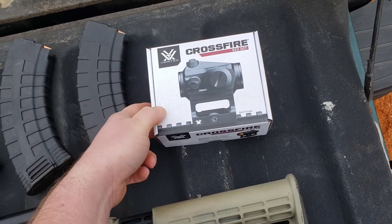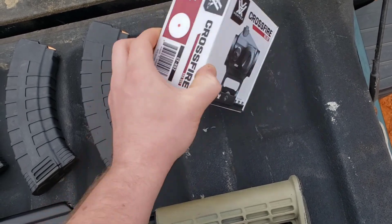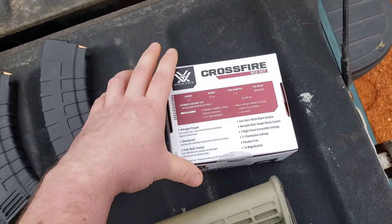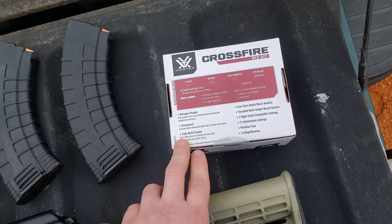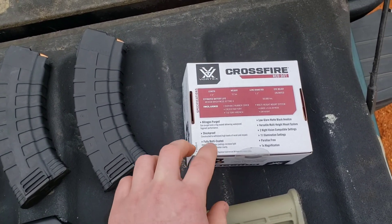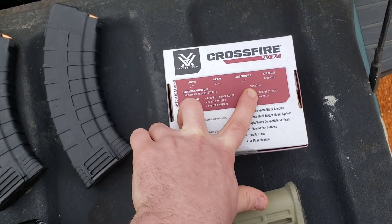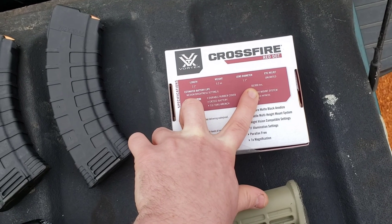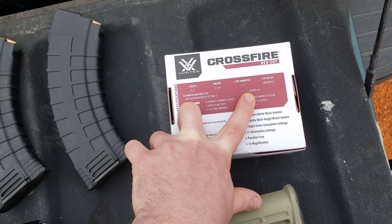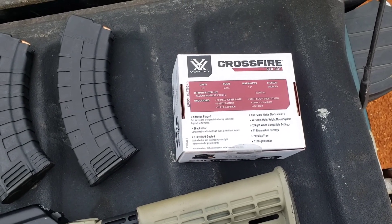These mounts are about $140; I had a discount code so I paid like $130 with shipping. The main difference between the Gen 1 and Gen 2 — and I'm not 100% sure because I never owned a Gen 1 — is the battery life. On setting 6, which is relatively dim, it's 50,000 hours. I believe the Gen 1 was like half that, maybe even a little less.